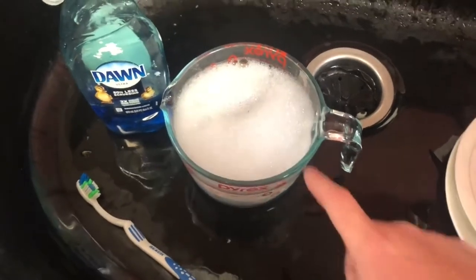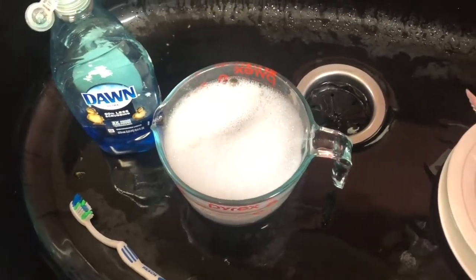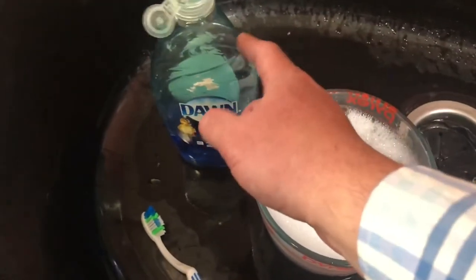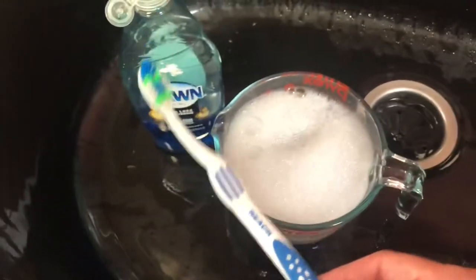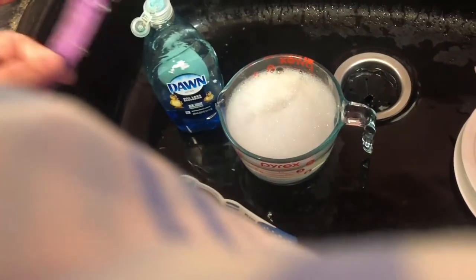All right, here we are. I have a Pyrex measuring cup full of hot water with a little bit of Dawn dish detergent in it, and a soft bristle toothbrush. We're going to begin by wetting and lathering up the NATO straps.